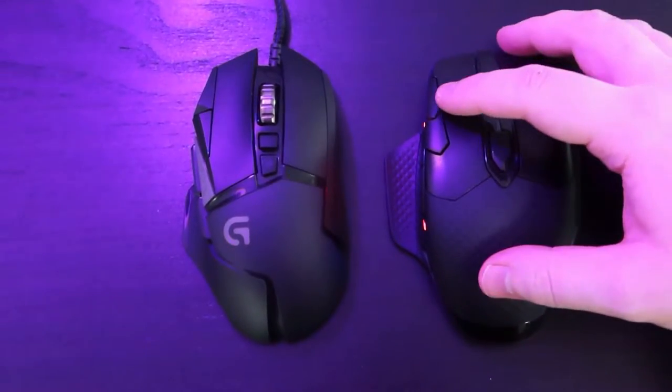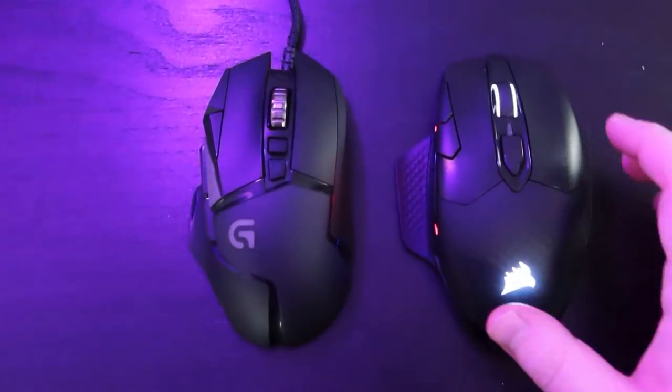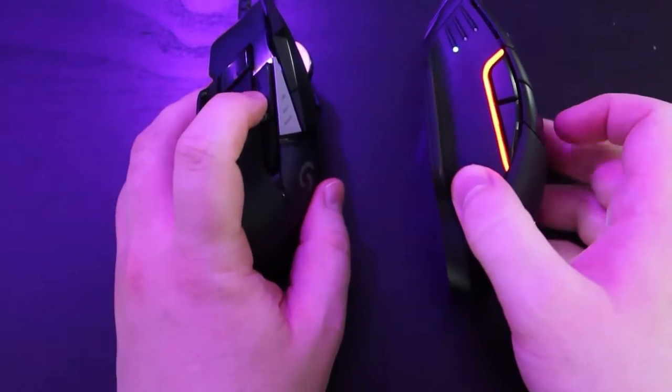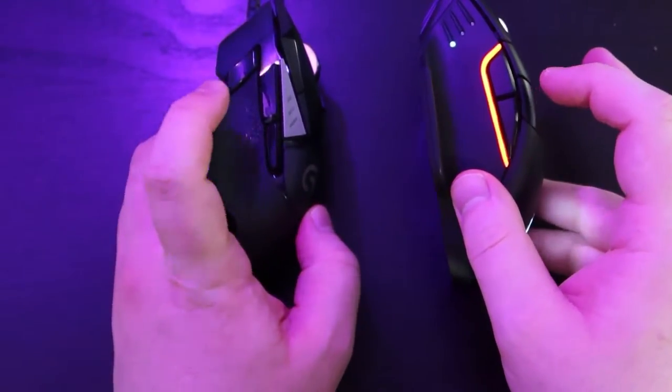The first thing I always like to talk about is the aesthetics and feel. This is Corsair's version of the Logitech G502. The shape, size, and weight are very similar. It is a large mouse that is heavy and made for right-hand palm use. It comes with a texturized rubber grippy material on the entire mouse to help keep control, as you can see right here.